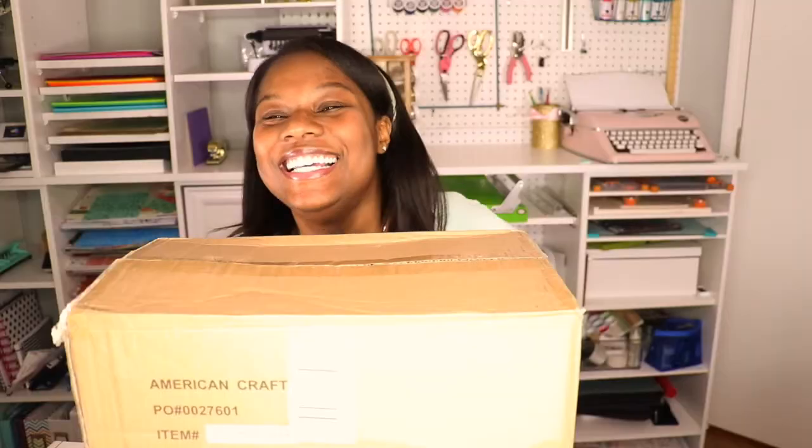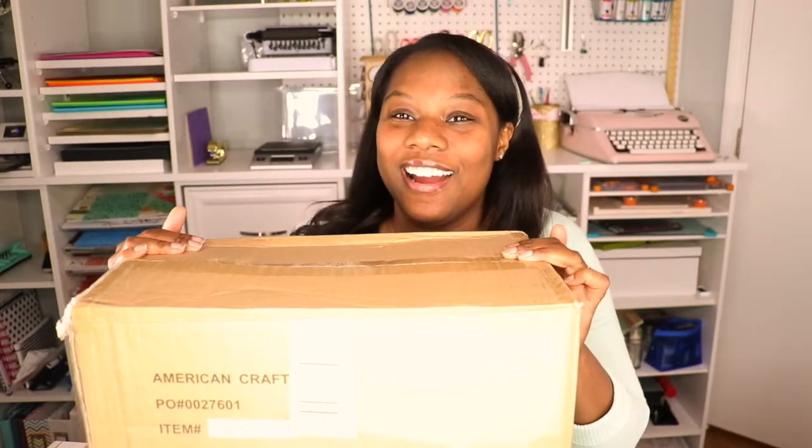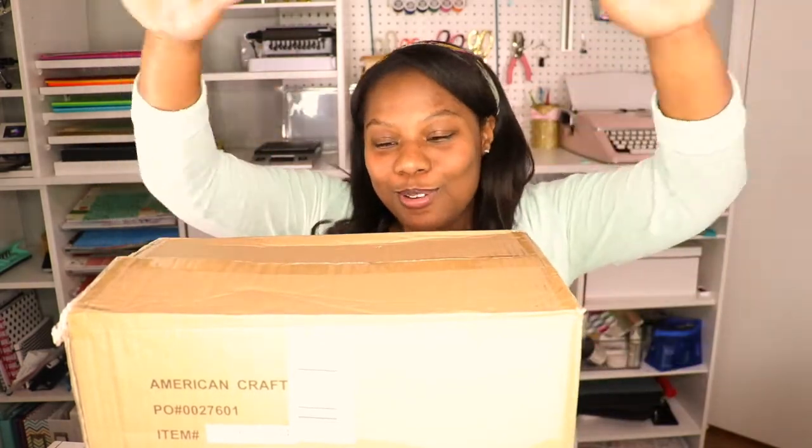Welcome to the floating head — just kidding. Hello, my crafty friends. It's Trinae and we are about to get into some unboxing. It's time to unbox this!